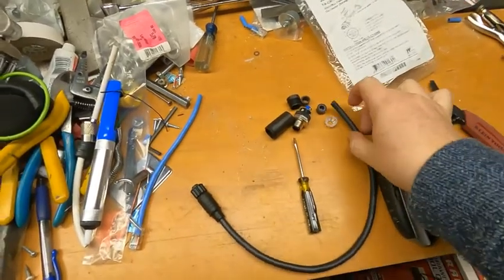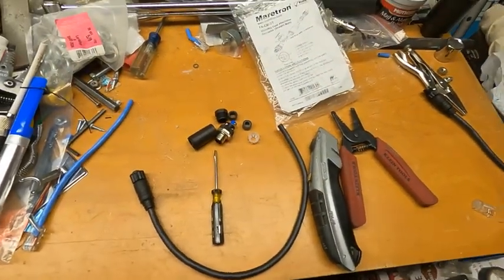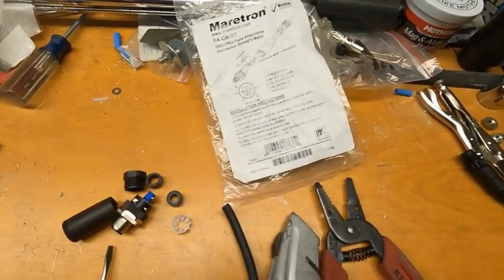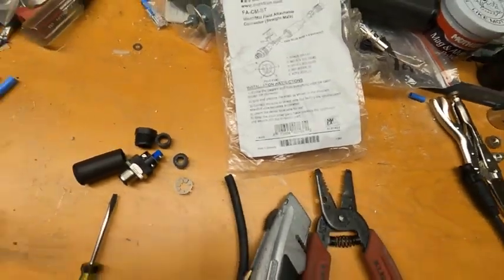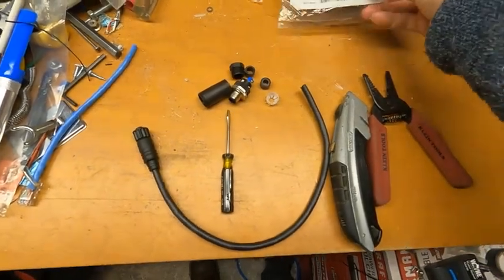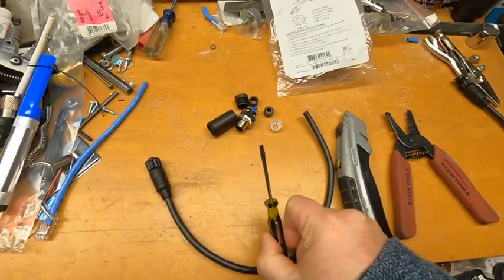What I have here is a field connector made by Maritron. On the bag it does give you some instructions. I actually don't follow them because the main difference is where it says in number 4, leave the center blue wire for last — I actually don't agree with that. It's a lot easier if you do it towards the beginning. Tools that you might need are wire cutters and strippers, a razor blade knife, and a small flathead screwdriver.